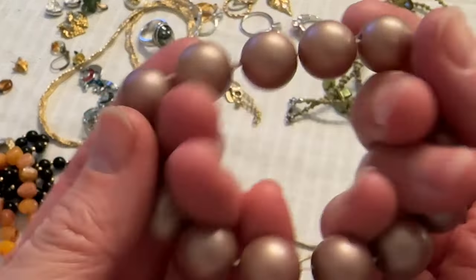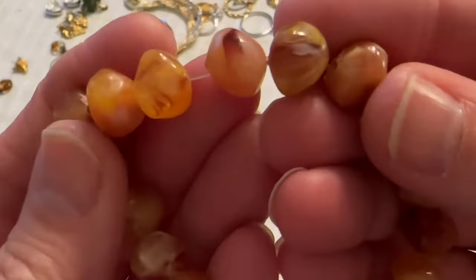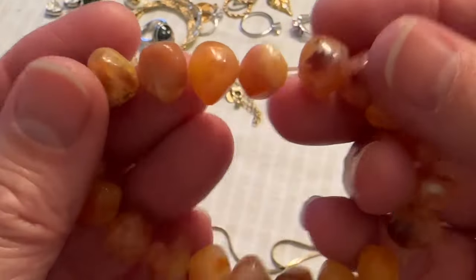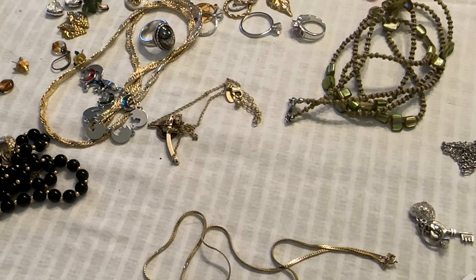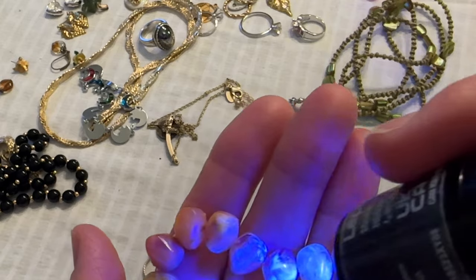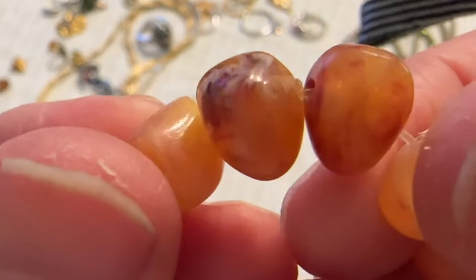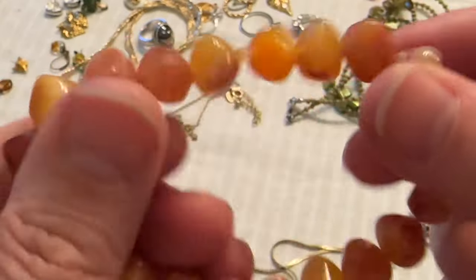Then I have this faux pearl stretch bracelet — the stretch is good, it's not stretched out. And then I have this — I wonder if this is amber. Where is my flashlight? I have to find my flashlight to check this out. It's not looking green, so these are probably lucite, if there's no seam. Not sure — it's really lightweight though, it feels light like amber.